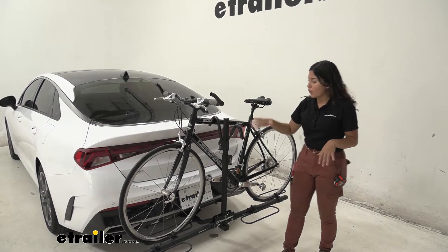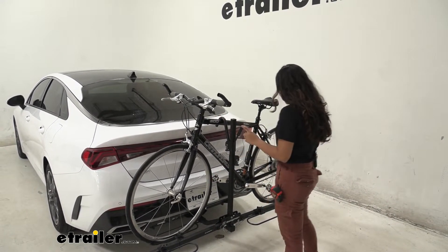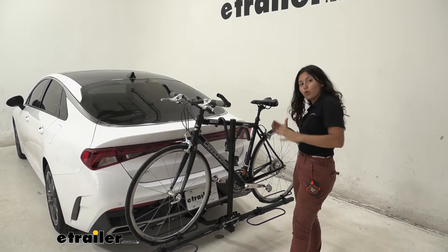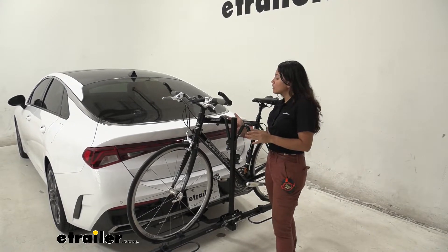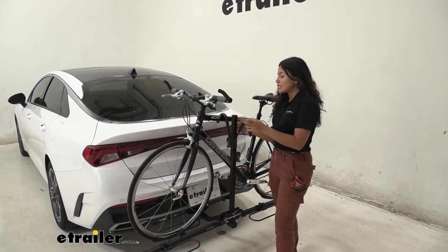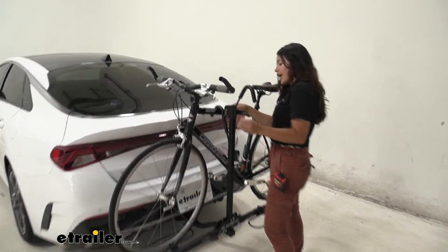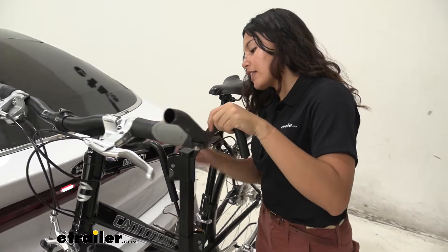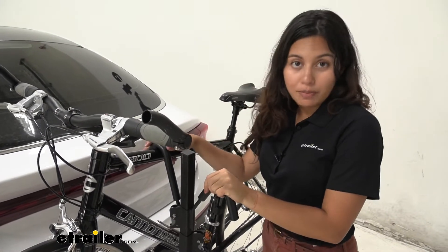First we'll take a look at the way our bike is mounted to this bike rack. We have two wheel hoops — we do not have wheel straps, they're just hoops holding the bike tires in — and what's really stabilizing it in the upright position are these frame hooks. These hooks go up and down as long as you press that lever to get them in place. They ratchet down to secure your bike's frame.